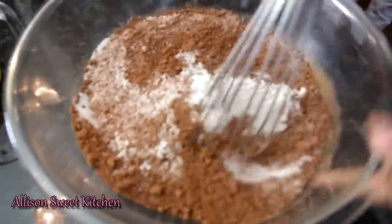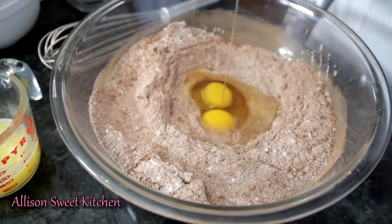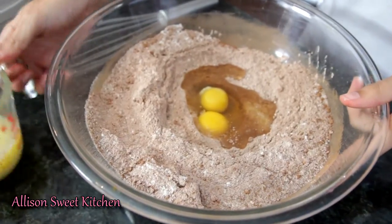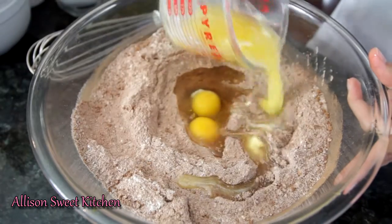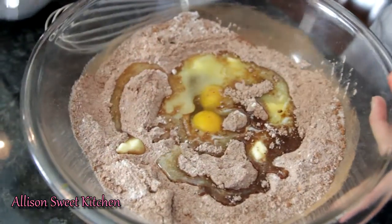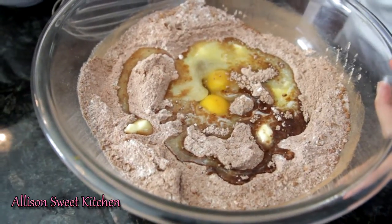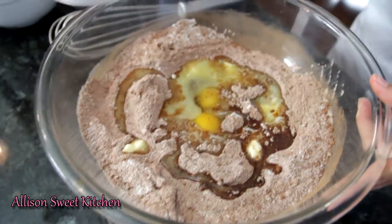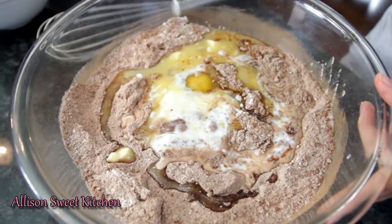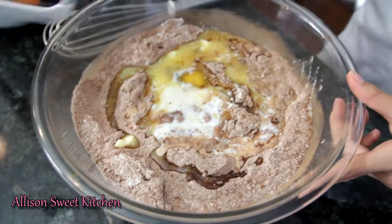Then we'll start adding in our wet ingredients: your two eggs, your half a cup of butter, then your buttermilk. If you don't have buttermilk on hand, you can make your own with one cup of whole milk and one tablespoon of white vinegar. Lastly, pour in your vanilla.